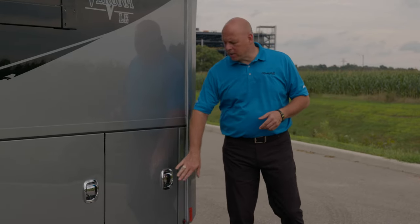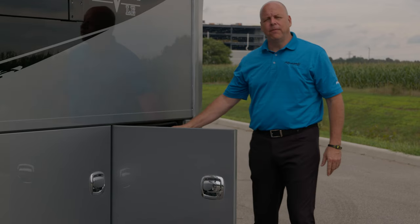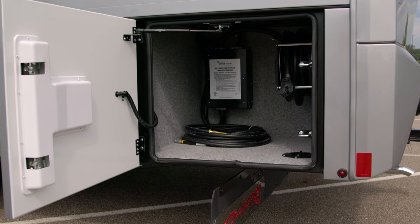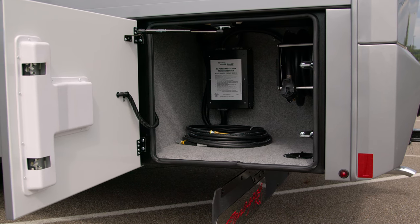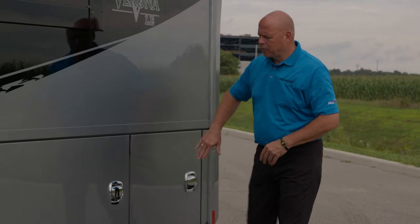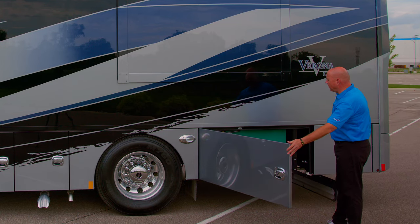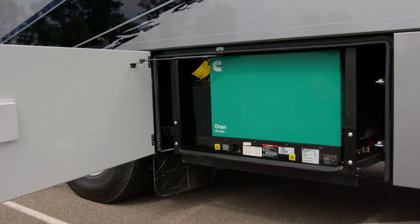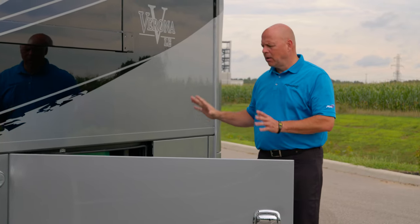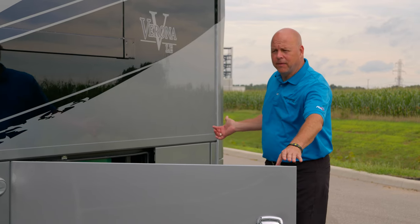As we're on the roadside of the coach, I want to open up this compartment. This houses the 26-foot, 50-amp power shore cord on a power reel, so it's easy to handle. You also have your surge guard protected transfer switches in this compartment as well. Moving forward, this is housing your Cummins Onan 8K generator. This is capable of powering the entire coach — you have two 15,000 BTU ACs — so you can run everything off this generator if you're not utilizing the 50-amp shore power.